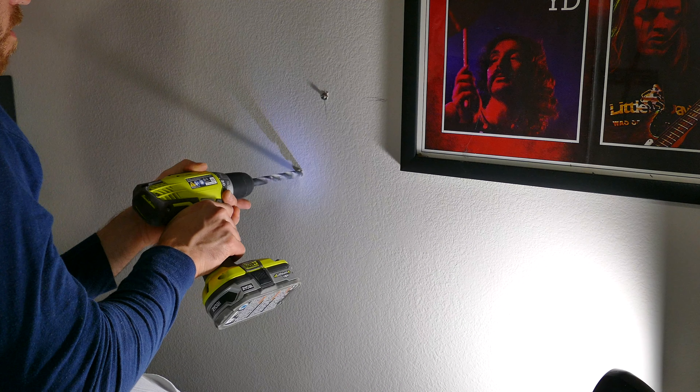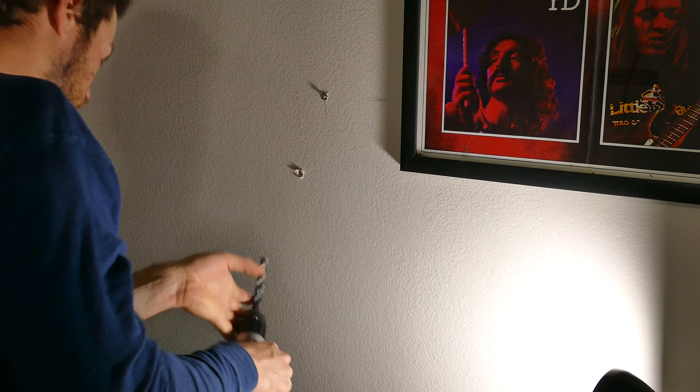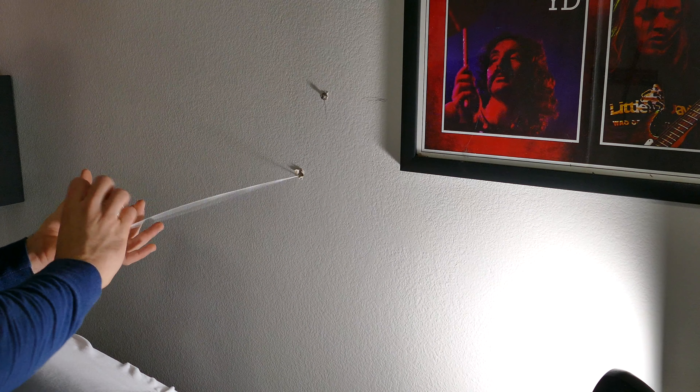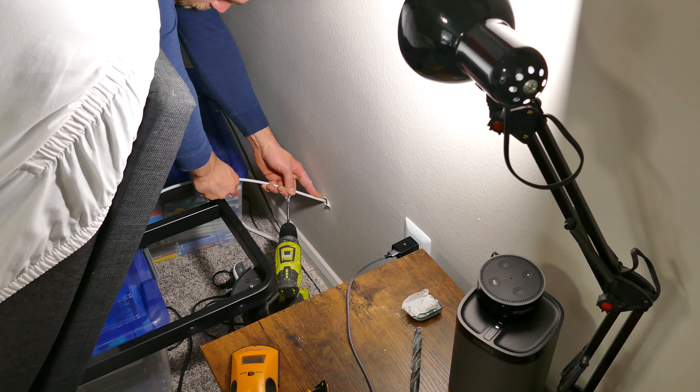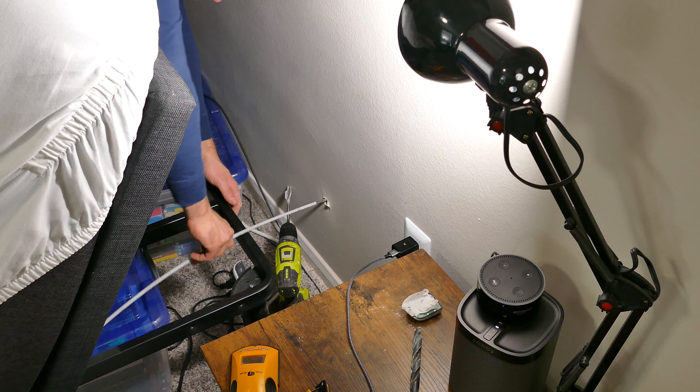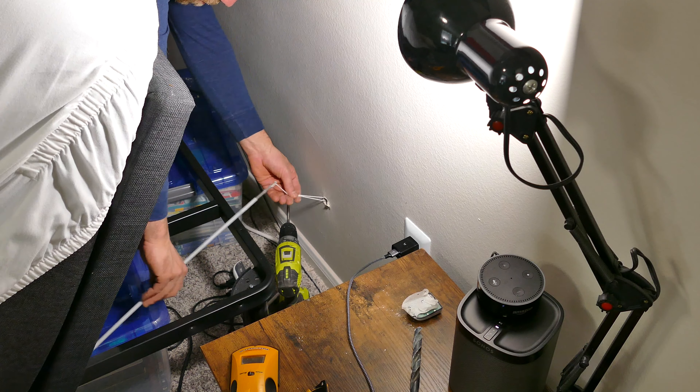I'm going to try and keep most of these cables hidden behind the wall for this setup, just because it's my room and I want to keep it as clean as possible. So now I'm going to tie a bolt to a string, tuck it back through the wall and let it fall to the ground, and then use a wire feed to pull the cable and the string through. Once I've gotten the string out, I'm going to tie it to some speaker wire and then pull it back up to the wall as shown.